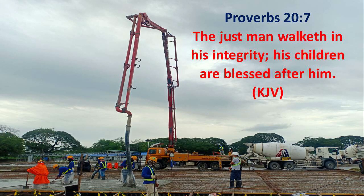Proverbs chapter 20 verse 7: 'The just man walketh in his integrity. His children are blessed after him.'